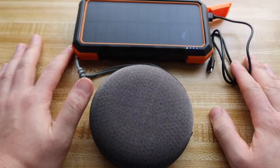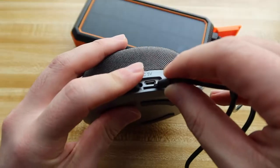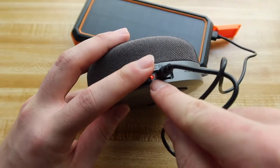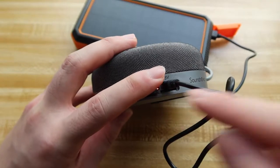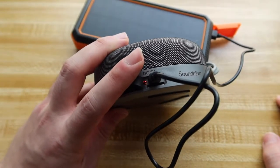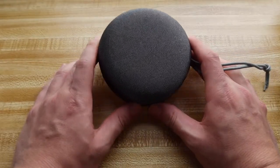Let me do a quick charging test to show you guys how to charge it and how you know when it's charging. You just want to plug in the cable right here. You can see the red light that pops on — that's how you know when it's charging. When it's fully charged it should either turn off the light or turn green. Now let me do a quick waterproof water-resistant test and we'll come back and talk more about the product.